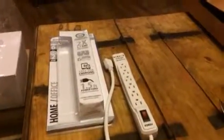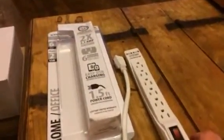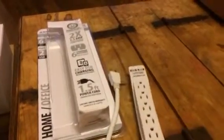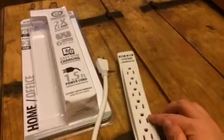Hey everybody, this is Bethany from SweetSafe Diva. Today I'm reviewing this surge protector from Xtreme. This is a really nice one — you can plug in six different items into this, and then it plugs into the wall.